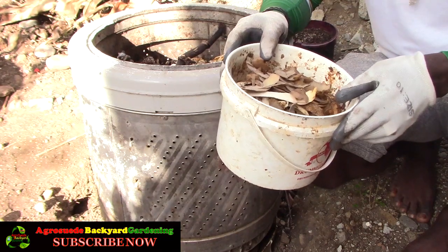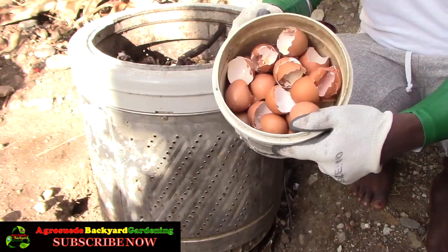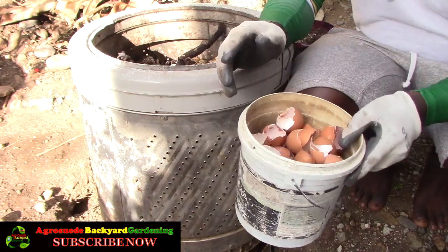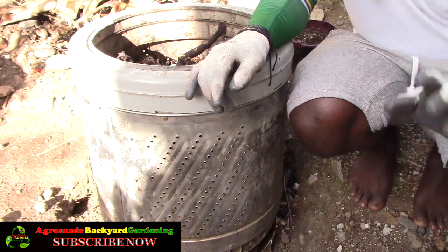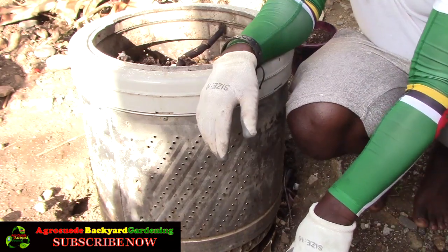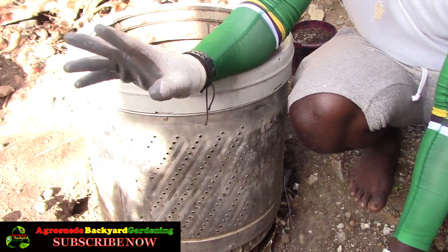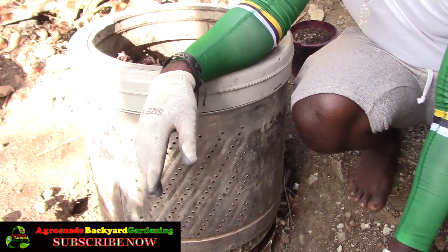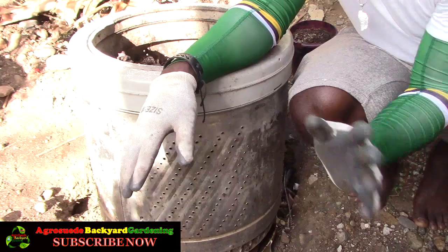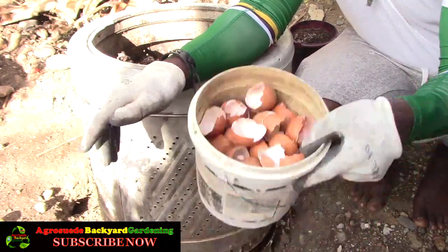Except eggshells — I have a separate container for those. This is a gallon-sized pail for eggshells collected since January. I used to put eggshells in the compost bin but I stopped because I feel the sharp shells were having a negative effect on earthworms and they don't decompose as fast as expected. I'll likely buy an old blender and blend the eggshells in water as fine as possible, then add them to the compost.